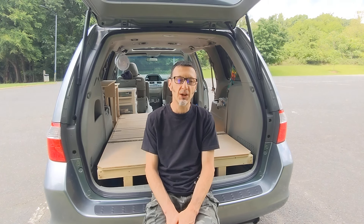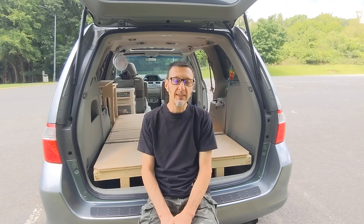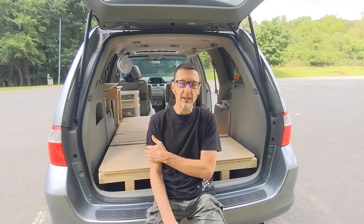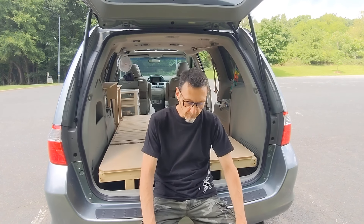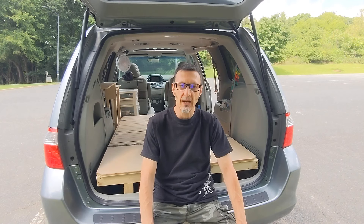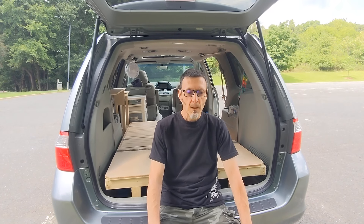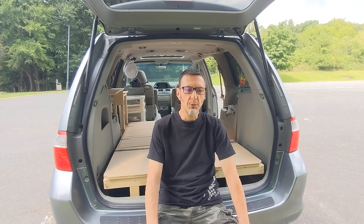Hey everyone, as promised we're going to do a video on the actual build. We bought this 2006 Honda Odyssey, ripped all the seats out of it, and decided to convert it to a mini camper RV. We utilized all kinds of resources online — YouTube, hours and hours of watching, Facebook groups, websites. We'll post some links to references that are very useful and good resources.